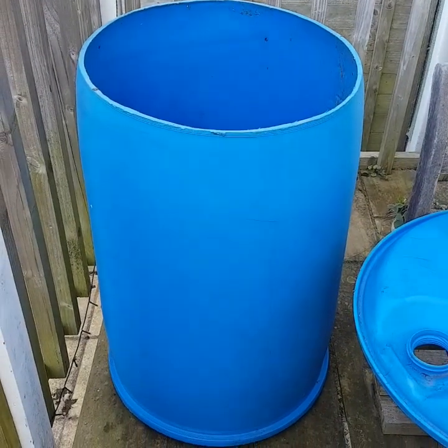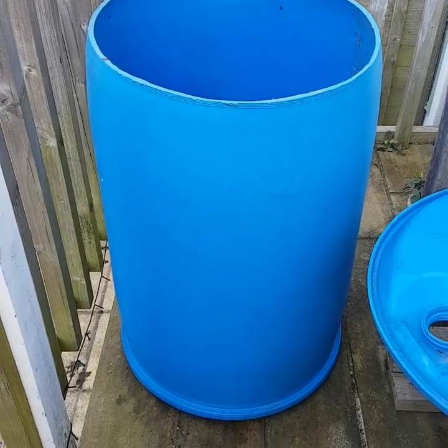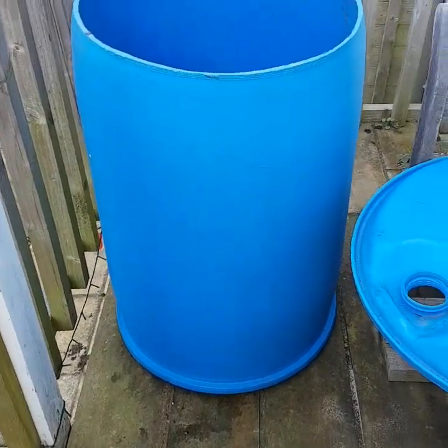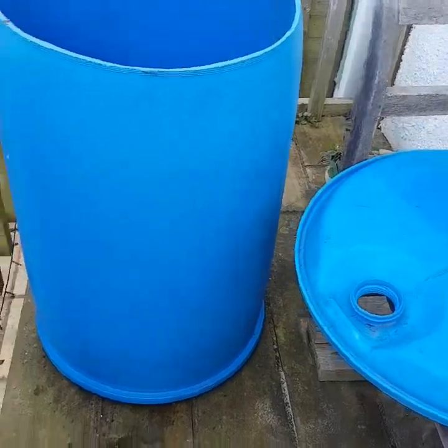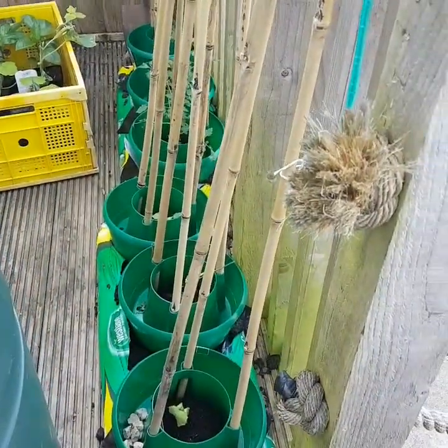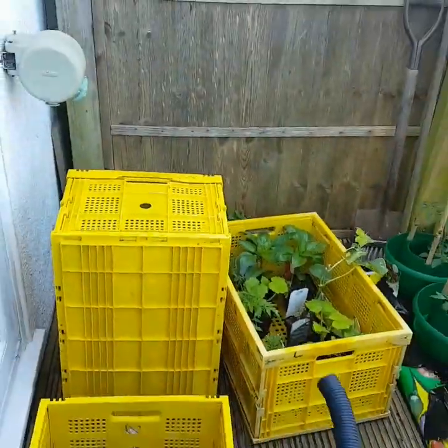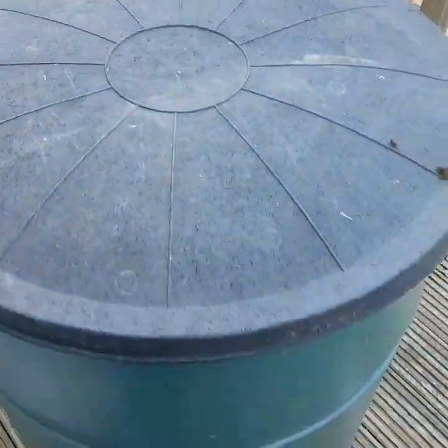Hi everybody, welcome! It's a sunny, beautiful day, meaning we can actually do our planter which we've been meaning to try for two weeks. This is what we're going to be turning into our planter — it should hold roughly about 50 plants. It's also going to have a wormery in the center. We planted these out a couple of weeks ago and we have all of these plants to go, but we've got quite a small garden.